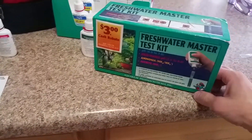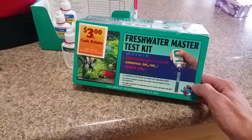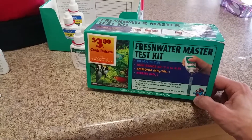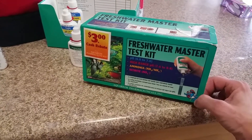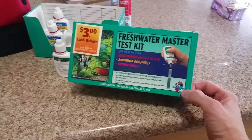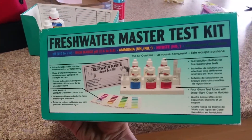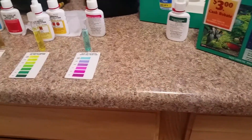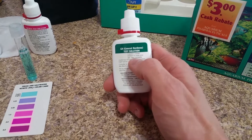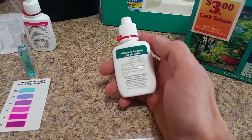This kit we actually got from my wife's brother, who gave us that 55-gallon tank. He had a whole bunch of cichlids in it, and it was a good tank, but he was just kind of over it and wanted to downgrade. So he gave us the tank and this whole kit — it's a really, really good kit. It comes with everything you need. The only test I haven't done today is the general hardness test, which measures the hardness of your water, but I don't really think I need to.